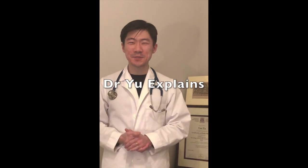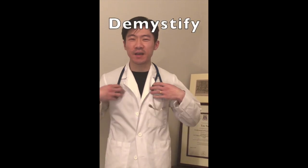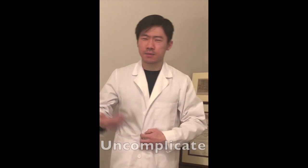Hello everybody, welcome to Dr. You Explains, a video designed to demystify and uncomplicate, to explain things in a way that everybody can understand.